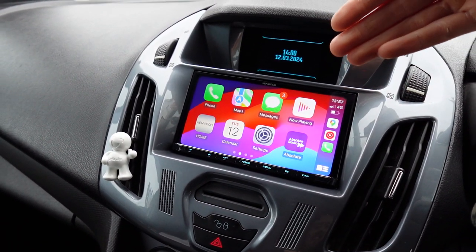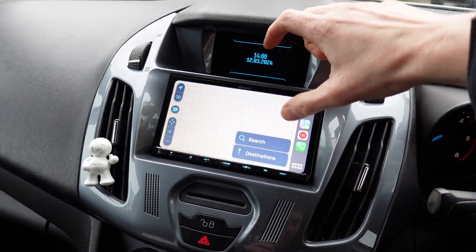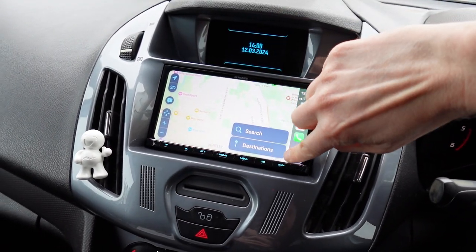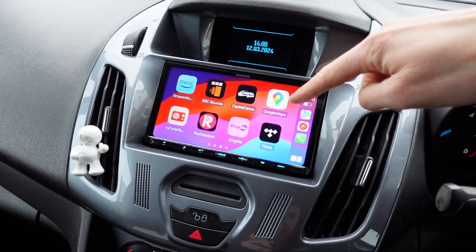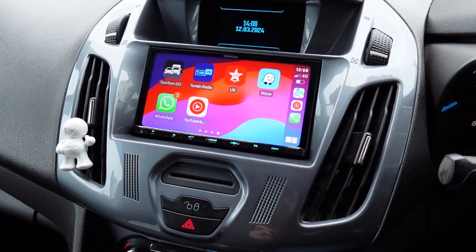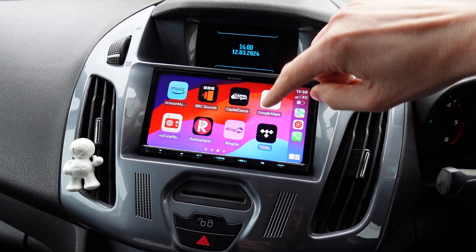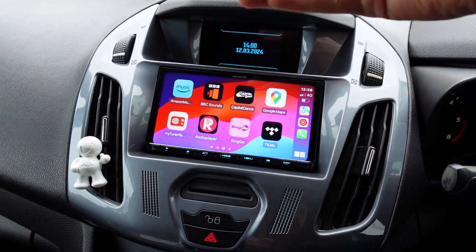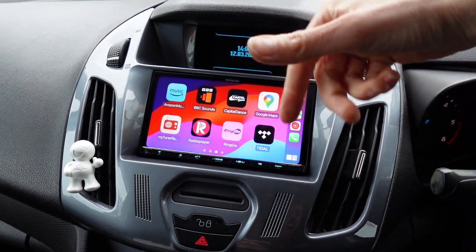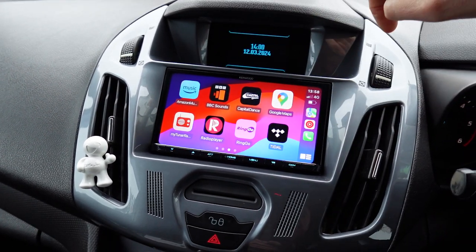Now I've got access to Apple CarPlay, and if you haven't had it before it's extremely simple to use. This is your Apple in-car operating system. I've got access to iOS Maps, Google Maps, Waze, and TomTom which you can pay a yearly fee for. Music apps like YouTube Music, Tidal, and Spotify will all work on here. And if you haven't got DAB, you can also use internet radio apps.